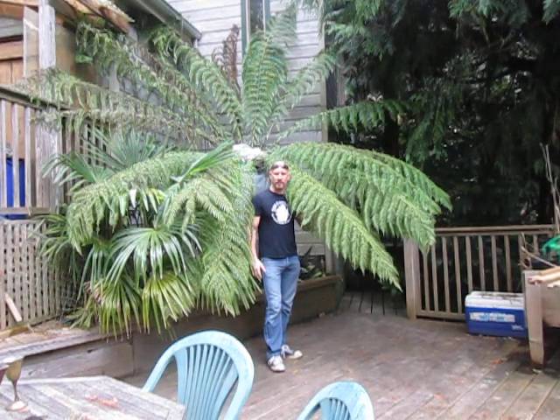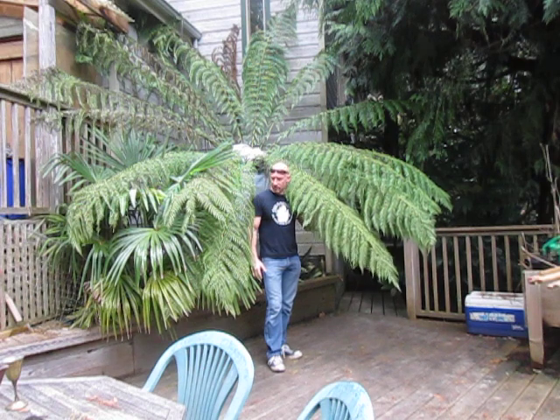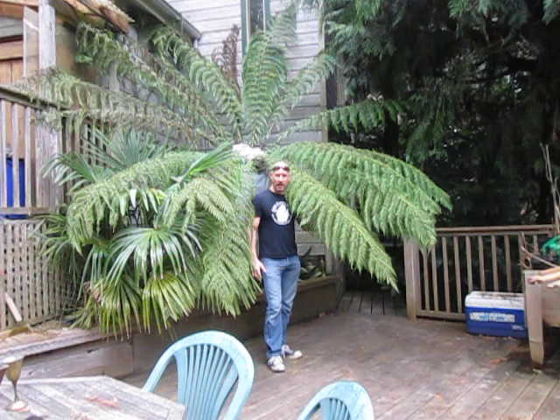Standing in front of here is a Dicksonia antarctica, or a Tasmanian tree fern. It's February 15th, 2014, and I planted this specimen in my garden in April 1994, so it's coming up 20 years now. These are evergreen in our climate here on Salt Spring Island, where I'm gardening in a high end of Zone 8b.